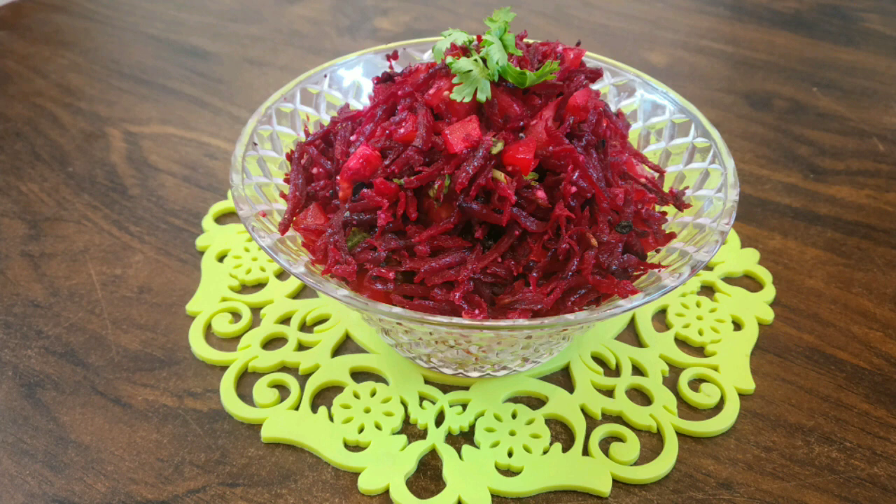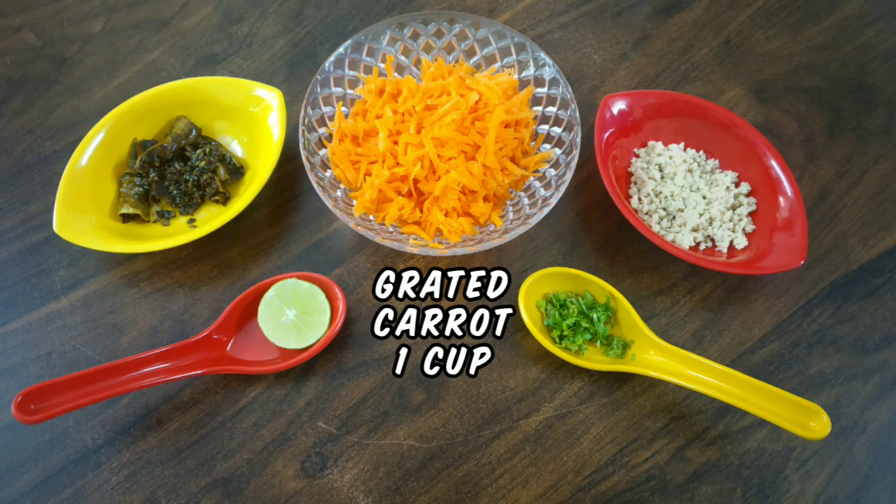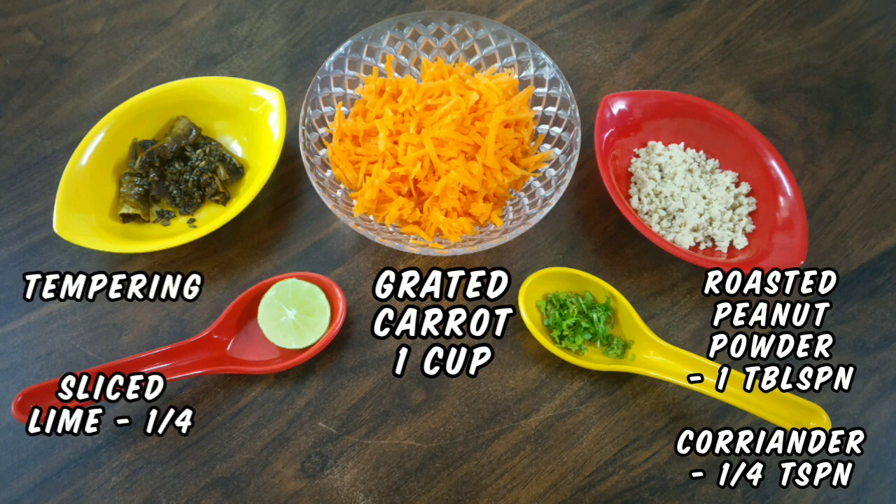Beetroot helps in increasing your hemoglobin, so do not forget to include it in your diet. Let's prepare the 2nd variety of salad. For this we need 1 cup grated carrot, 1 tablespoon roasted peanut powder, 1 fourth teaspoon finely chopped coriander, and 1 fourth sliced lime.